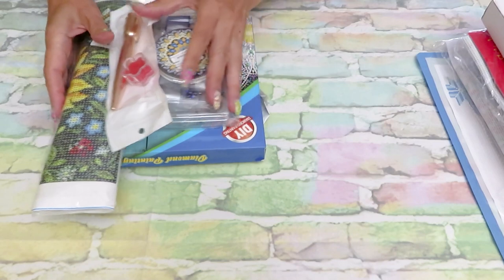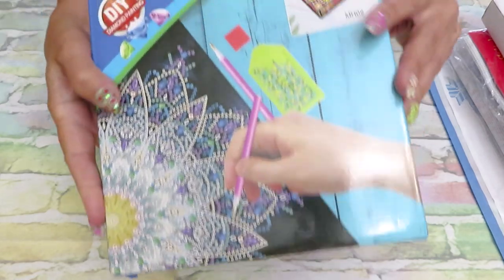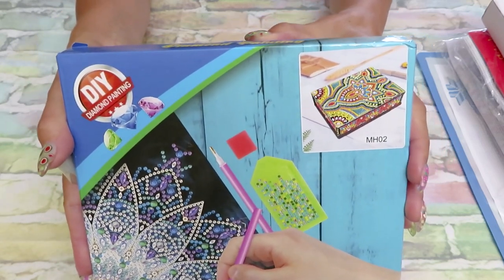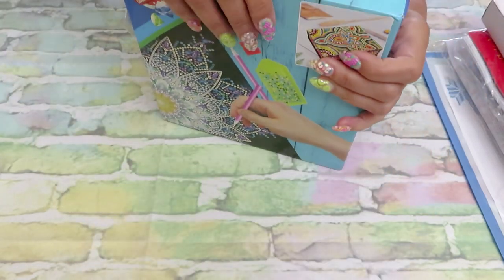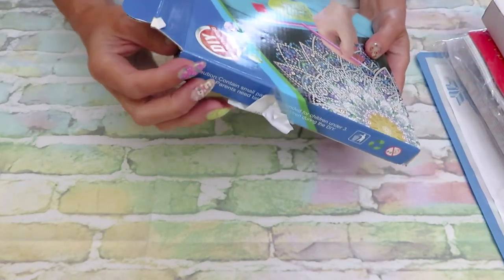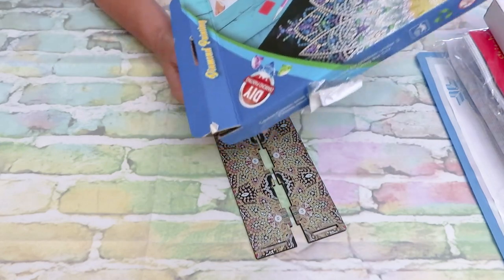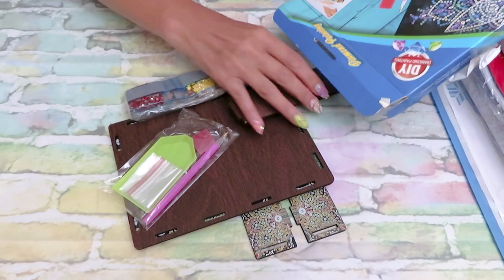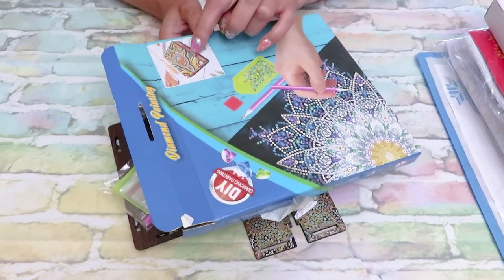The first thing I want to show you is something you already saw on my channel. This is the jewelry box — or keeper box, to keep your jewelry, some pretty things. It's just a very beautiful box. I accidentally ordered the same kind I already have, but there are many other kinds available. I'll show you one more time because these boxes are amazing. I'm waiting for two more of this kind with different designs. I absolutely love it.